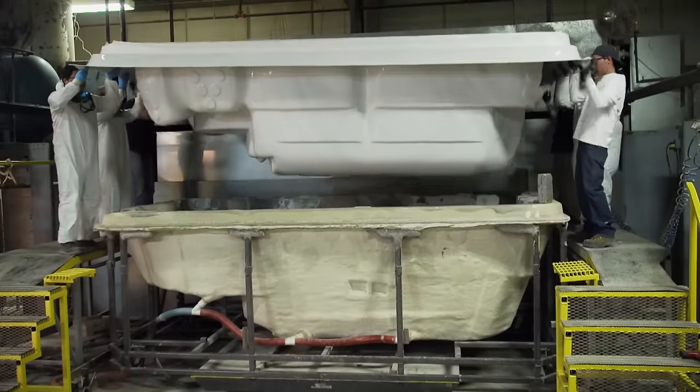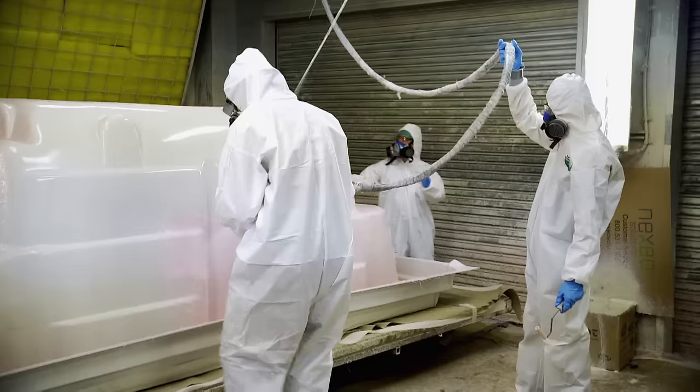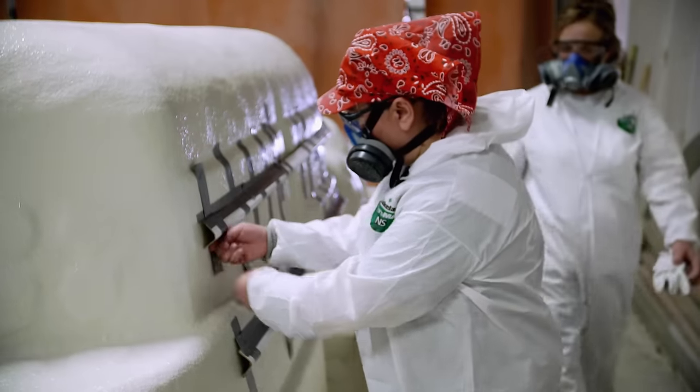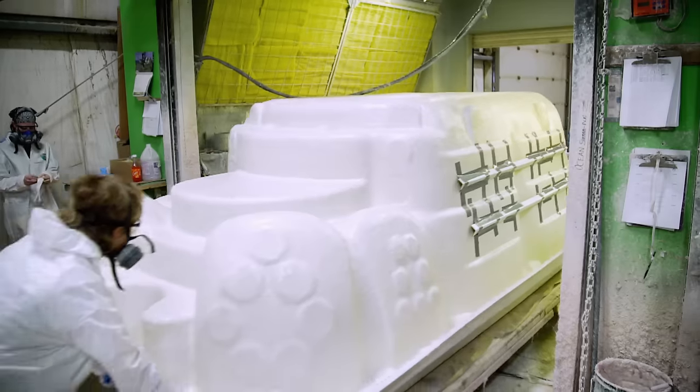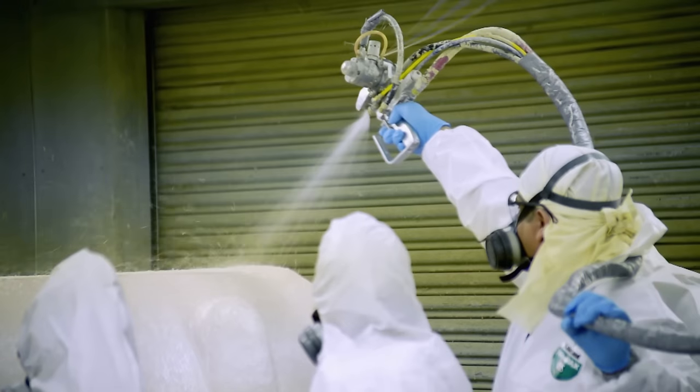Once it's vac formed, we move it into our fiberglass area, where we put a coating of fiberglass on it. Three coats of evenly sprayed fiberglass adds another inch of thickness to the shell and 700 pounds to the total weight. We need to make sure there is good structure, just due to the pressure of the water pushing out on the walls.